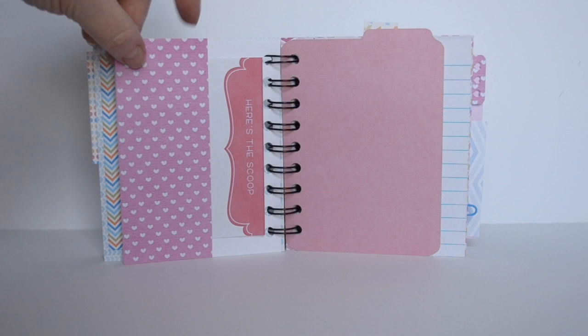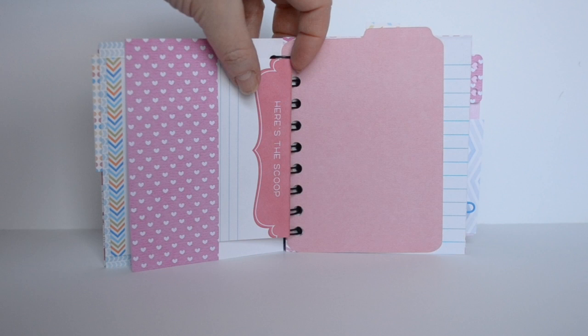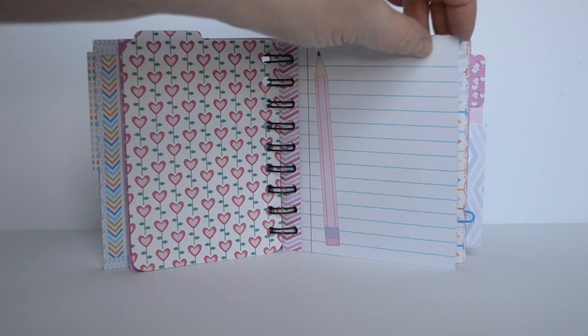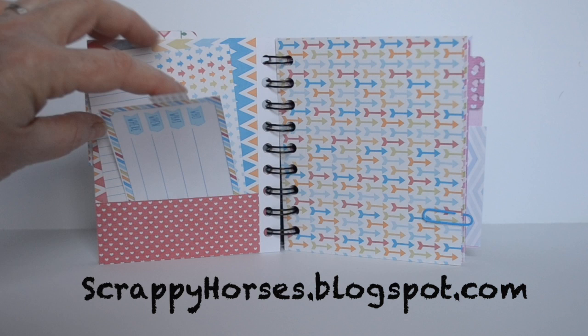All of my papers, journaling cards, and embellishments are from Kitten Scraps. If you check the information box below I will have the different collections listed for you, or you can go check out my blog spot and I'll have the information there also.